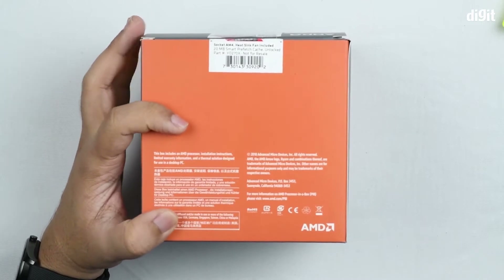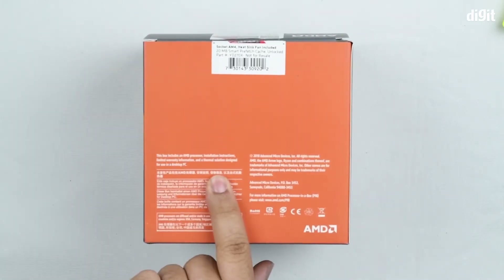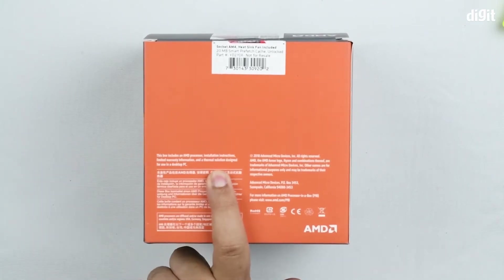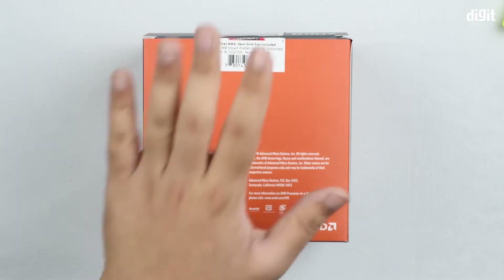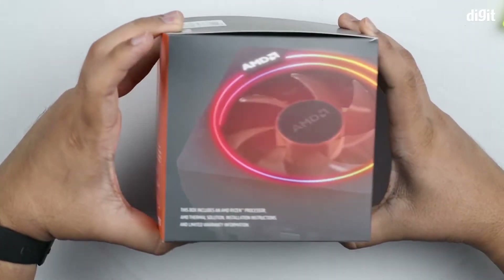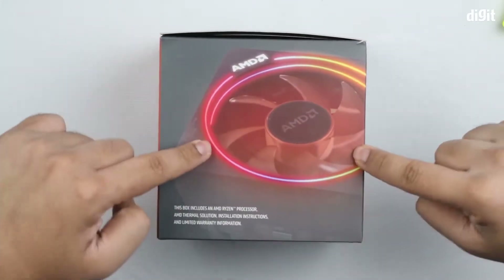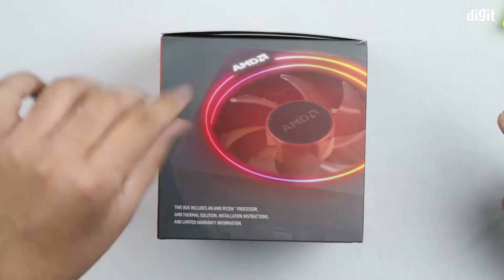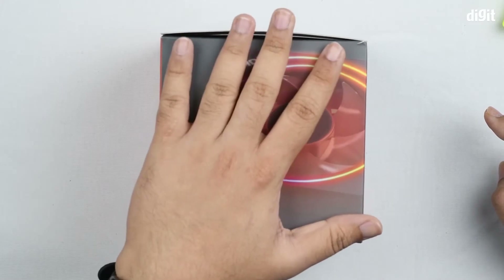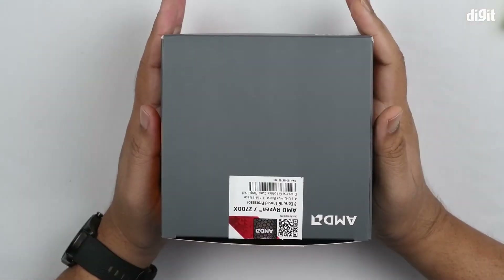On the back of the box it tells you what's included in the package: the processor, installation instructions, warranty information, and a thermal solution designed for use in a desktop PC. We'll come to know what that is shortly. Flipping to the side, you can see the particular thermal solution they're speaking of — it's an air cooler with RGB. More details once we pull it out, but first let's unbox the processor.